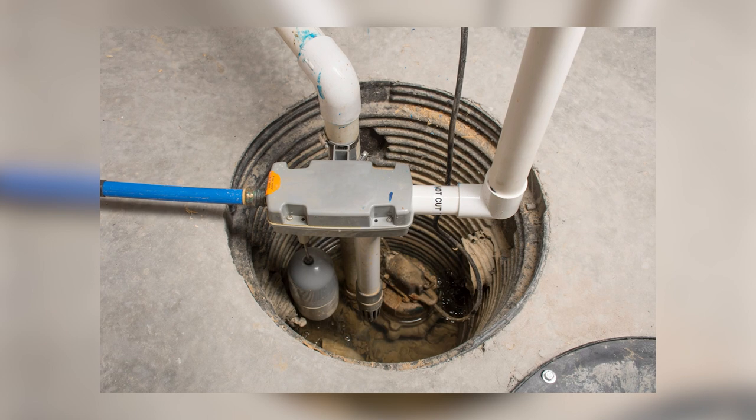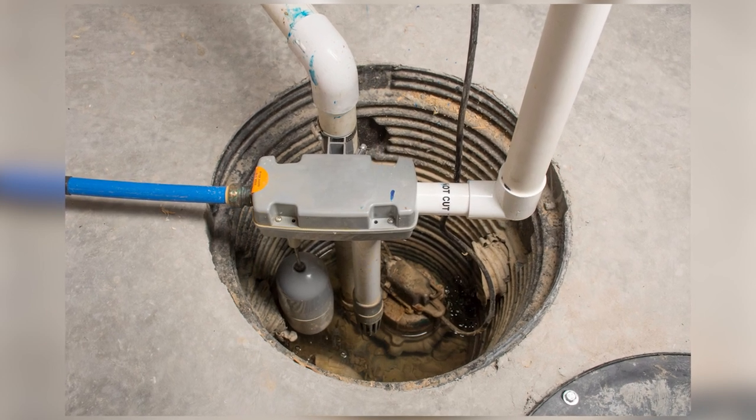The most common applications are for your sump basin, aquariums, or even on your boat. We also offer a 30-foot cable length if you need that for remote monitoring.